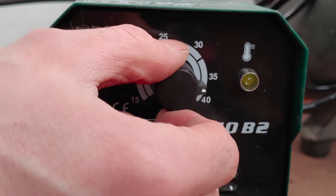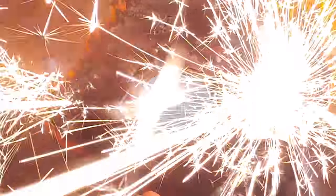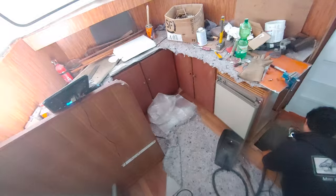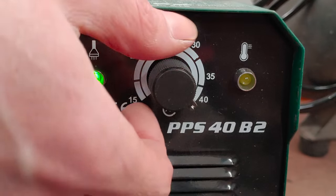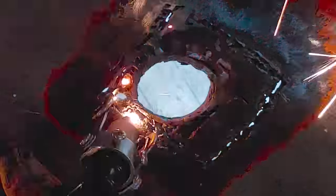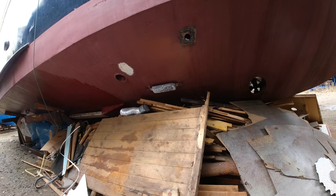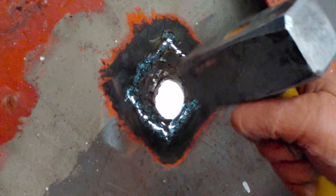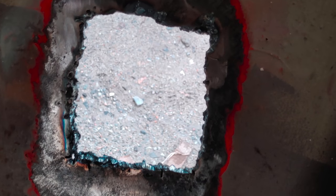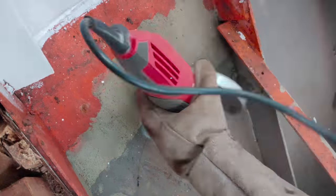Power on, set to maximum 40 amps for a nice clean cut, and... this doesn't seem right. We can't get a continuous arc going, and the flickering lights gave us an indication of the issue. We progressively reduced the power until we got a continuous arc, which unfortunately turned out way too low to cut 5mm steel properly. Long story short, we managed to cut the piece but it was a struggle — it ended up taking about 2 hours, and just for the record, this is not how a plasma cut is supposed to look. Moving on by cleaning the cut with the angle grinder.